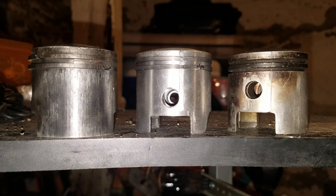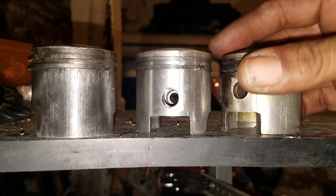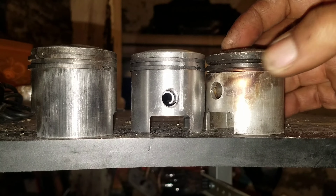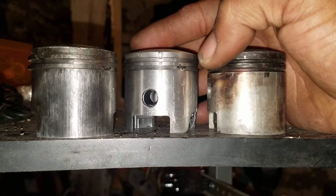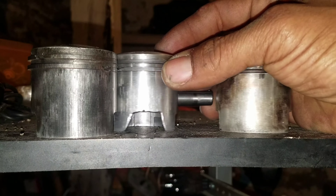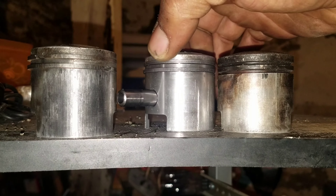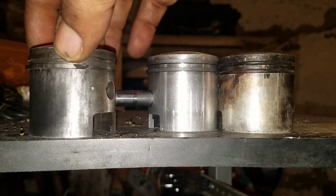Piston mods and the difference in your pistons. Basically all these pistons are used and they vary in different heights — deck heights for your jug and for your connecting rod — so I want to talk a little bit about that.